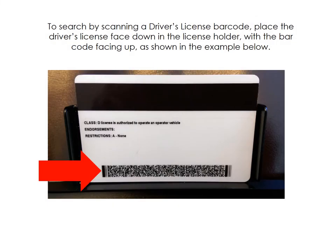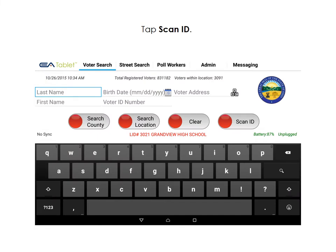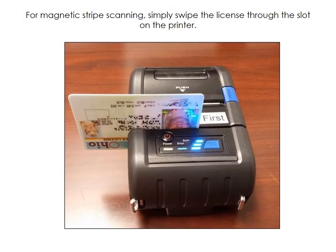Place the license face down in the stand as shown. Tap Scan ID. To swipe the magnetic stripe on a driver's license, simply swipe the license through the printer as shown.